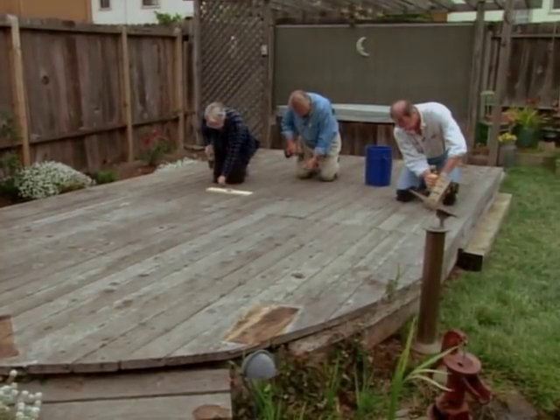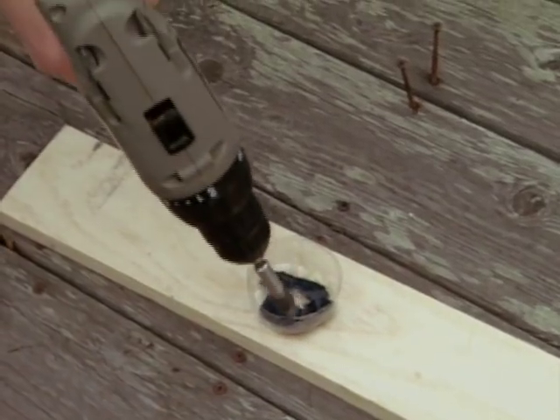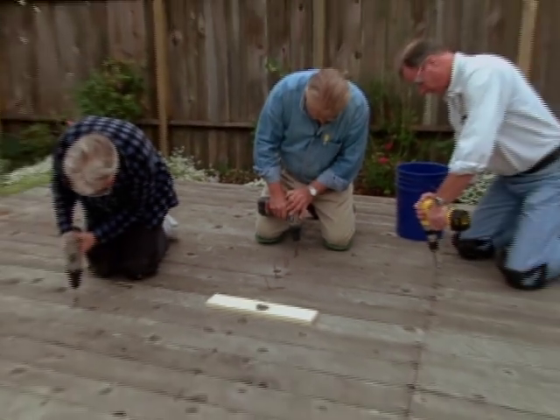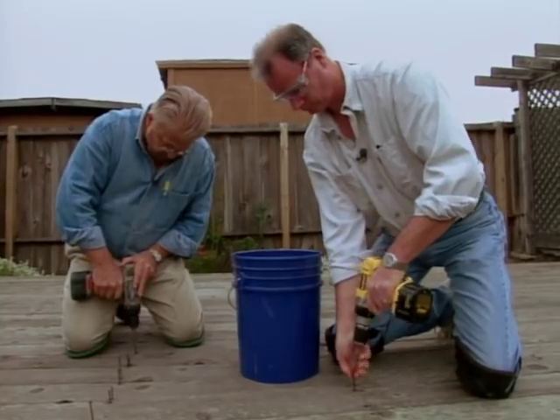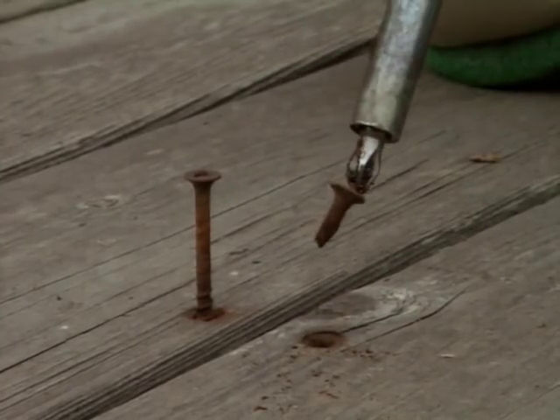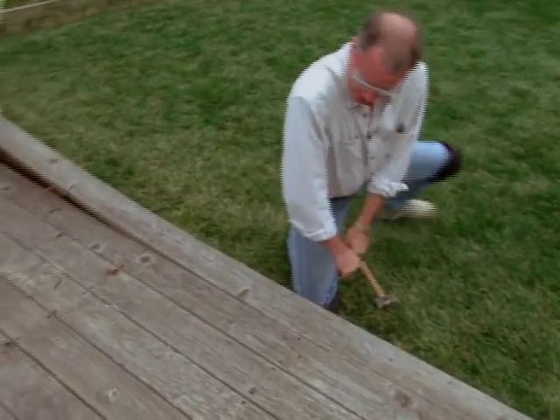Brenda, John, and I go to work removing all the screws. And while we have a solution to the stripped-out screw head problem, we soon encounter another predicament. The salt air here has rusted some of the screws so badly they just snap in half. We're left with no choice but to pry off several of the boards.